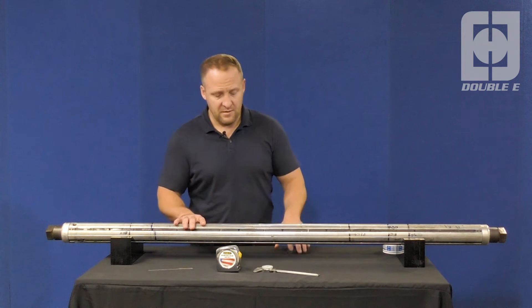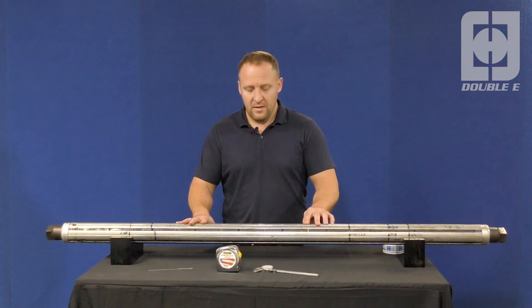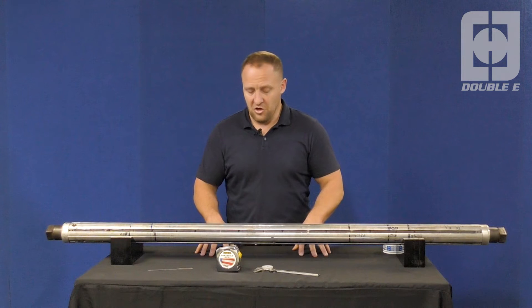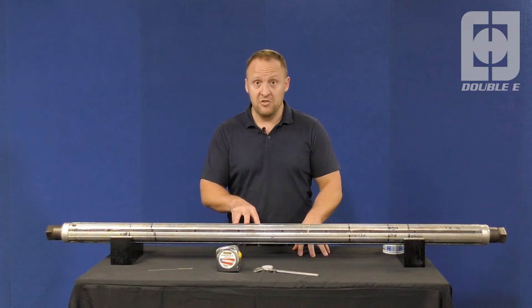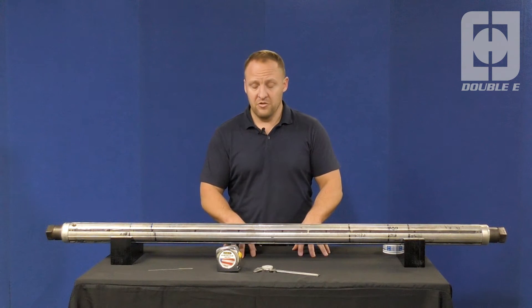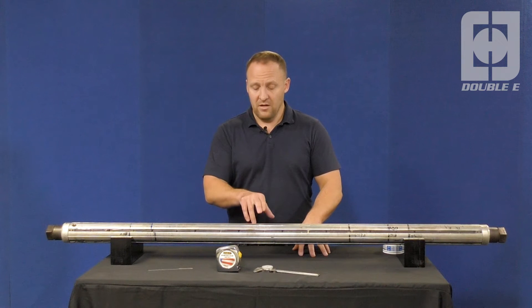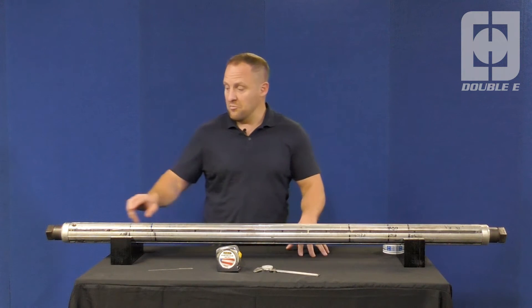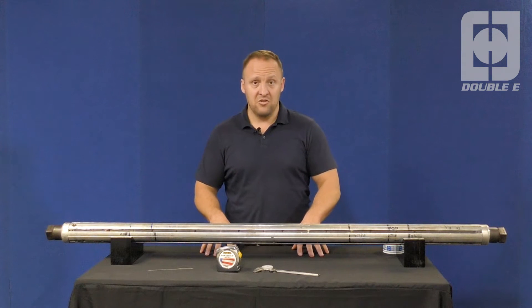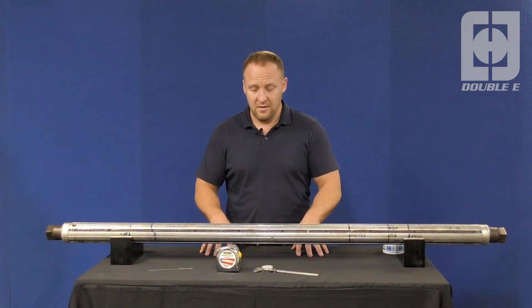The first step in measuring a shaft or approaching a shaft is to determine if it's already an EE shaft. If it is an EE shaft, then you want to identify the serial number and the part number of the shaft, which is typically stamped on either the center of the shaft or on the pneumatic end of the shaft. That is the more standard location that we stamp our shafts as they're being manufactured.